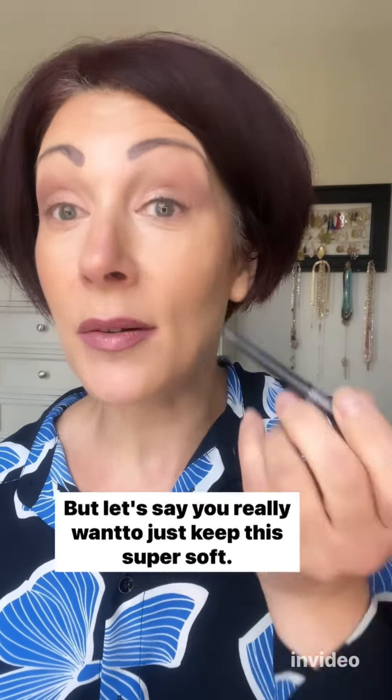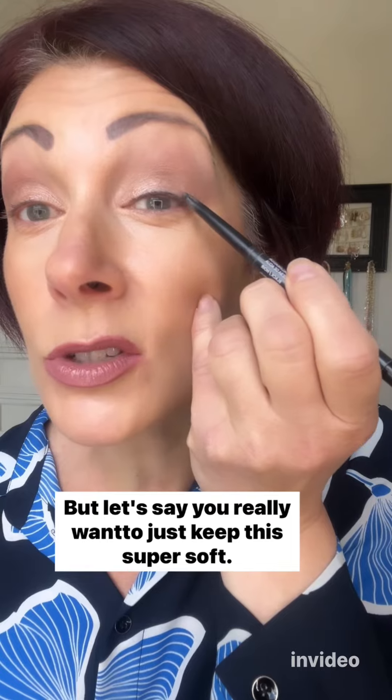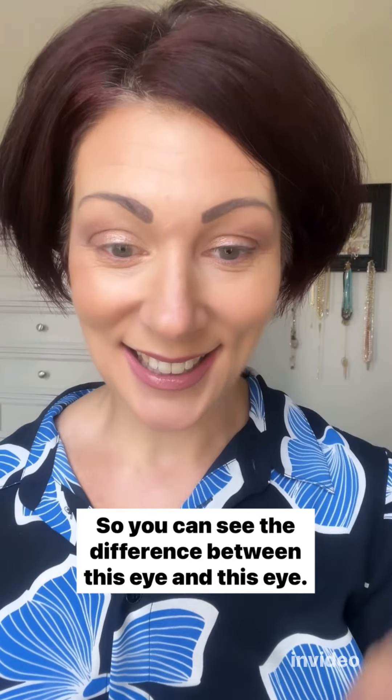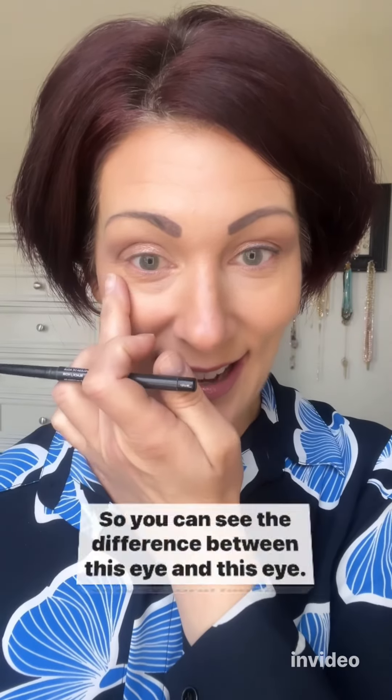Then I can evaluate — do I want more of an eye line than that? If you want to keep it super soft, this is perfect as a nice soft eye line. You can see the difference between this eye and this eye — very natural looking.